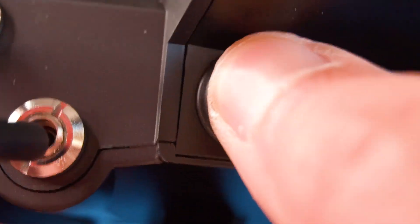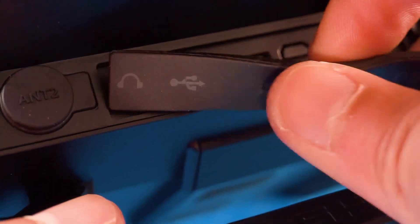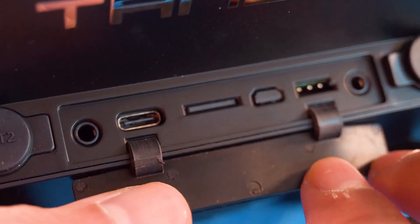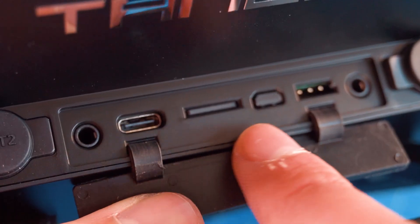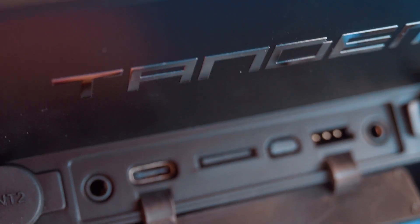At the top we have the ports of the radio. This includes two external antenna connectors for 2.4 GHz and 900 MHz, extending the range even more. Then we have an audio jack output, USB Type-C connector, the micro SD card slot — with an SD card included — and the HD version will have an HDMI port here. Then we have a smart port and finally the trainer port.